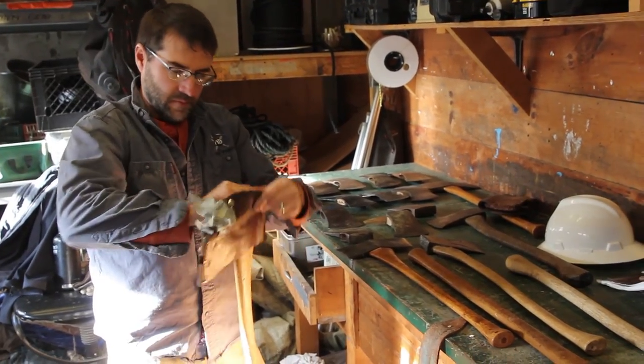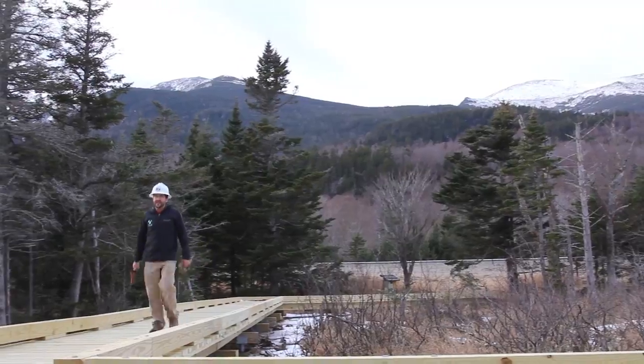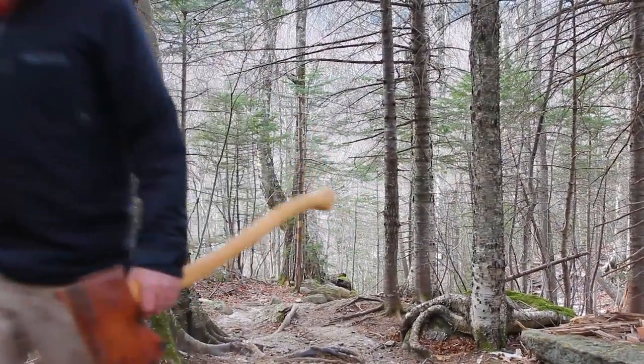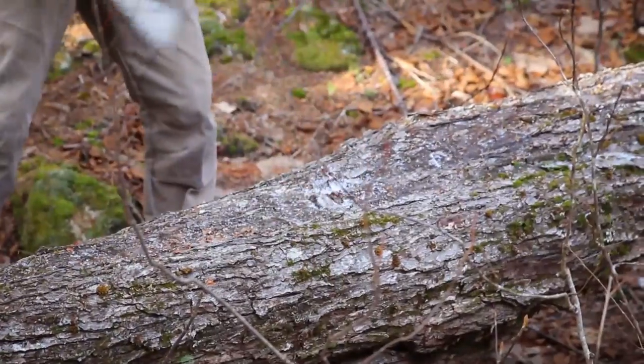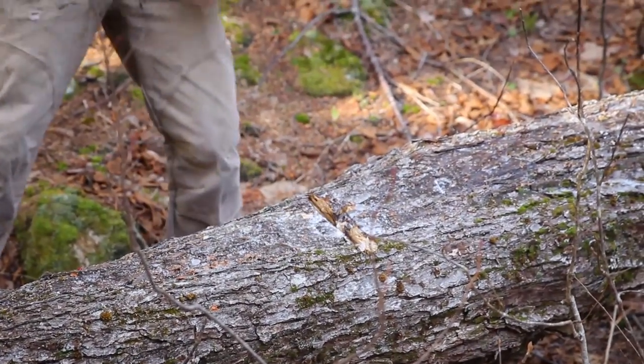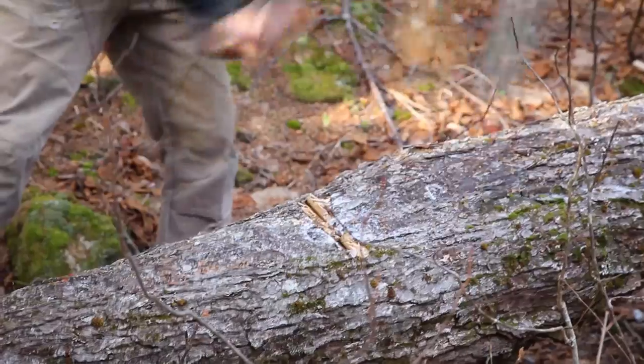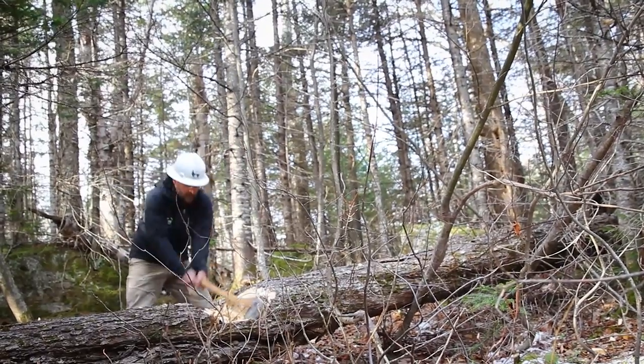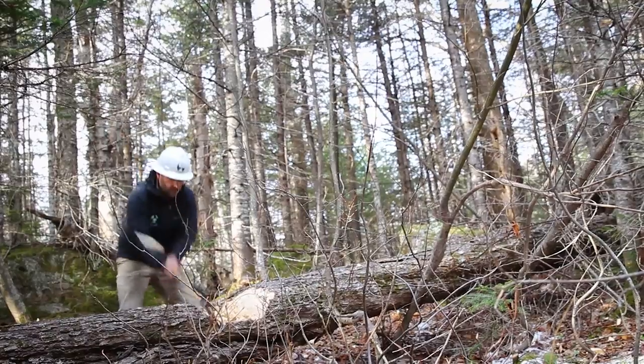These blades can damage your gear, injure yourself, and your co-workers. So we want to protect these blades — we need sheaths. There's a lot of pride in the axe that you have and the care which you give it. In the AMC Trails program, your axe is a reflection of yourself. It's the only personal tool that we have.